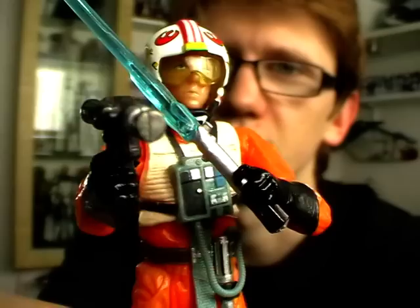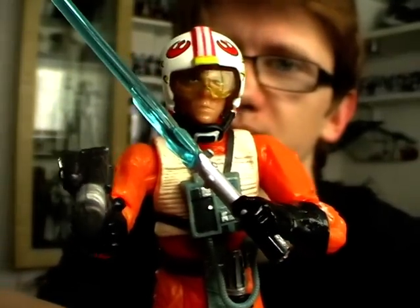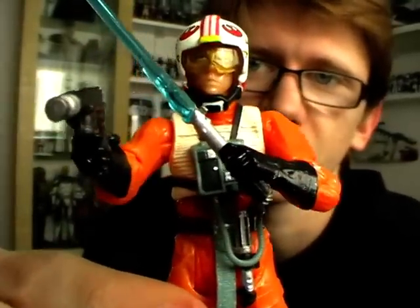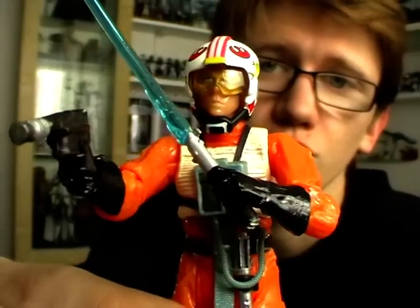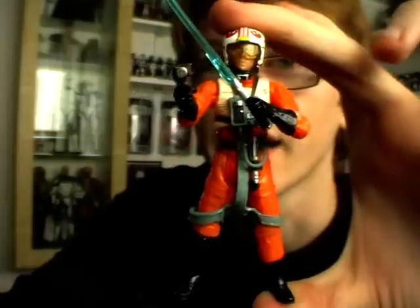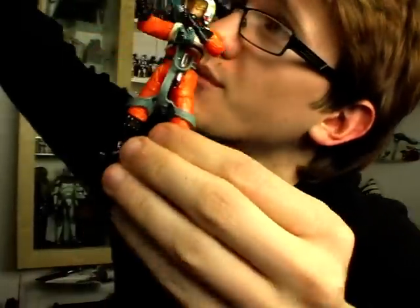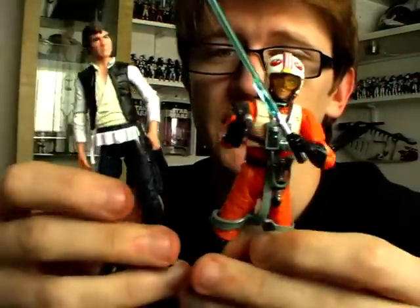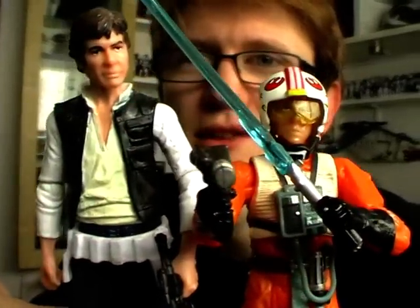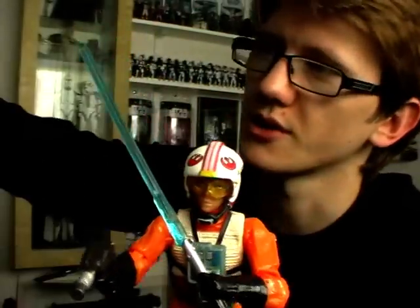Out of the set of five figures from the Vintage Saga Collection, personally this one is the weakest. Nothing really against the figure — I mean it's a great figure. Articulation is awesome, accessory amount is great, and overall sculpt is very good as well. But the one thing I would change more than anything about this guy is the height of the figure. He is really, really short, and I'm not even exaggerating. If we take a Han Solo, you'll see just how short he is. We all know that Luke's shorter than Han, but that's ridiculous.